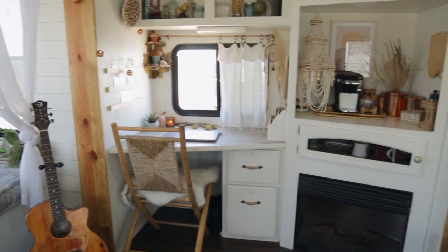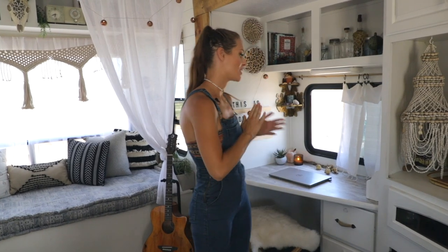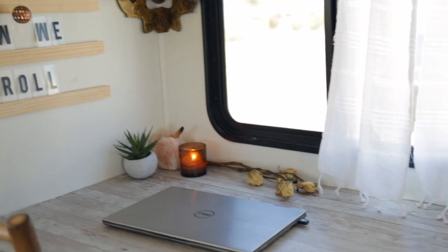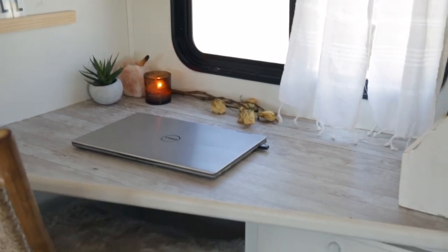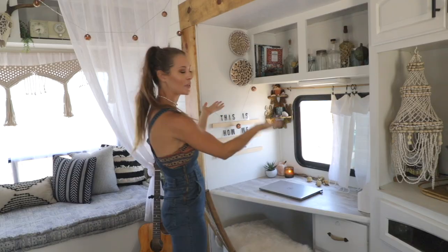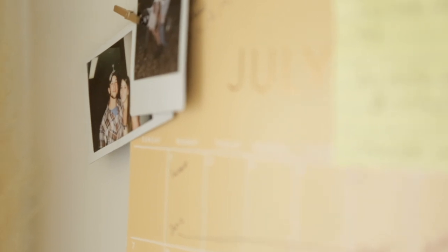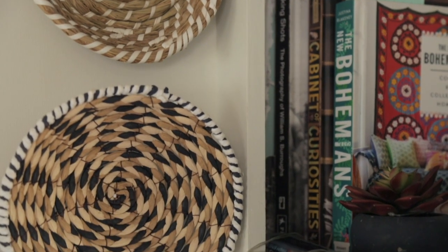One of the requirements when we were looking for an RV was that it must have a work area or a desk for me since I teach online. All I do is put up a little trifold poster with visual aids behind me and this turns into my virtual classroom. One of the things I like about having my own desk area is that it's the one place in the RV that is entirely mine. Rocks and gems and air plants and seashells — it's all a mix of things I find and love. It was really important to me to have my own space so that when I'm at work, I'm at work, and when I'm at home, I'm at home.